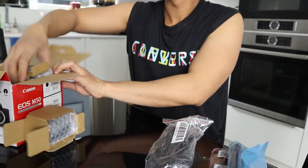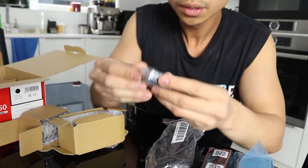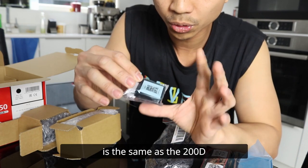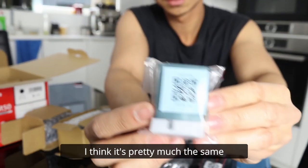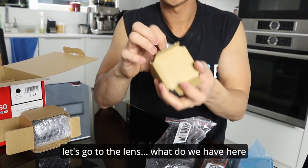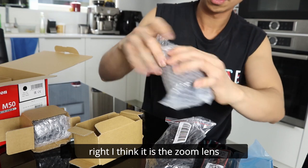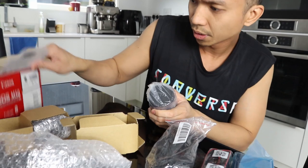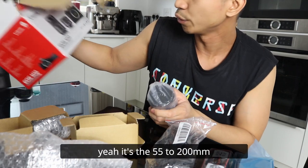Let's open the... oh, before I forget — the battery, of course. I'm not too sure if the battery is the same as the 200D, but I will try to verify shortly after this. I think it's pretty much the same. Let's go to the lens — what do we have here? I think it's the zoom lens, the 55 to 200 millimeter. Yeah, it's the 55 to 200 millimeter.